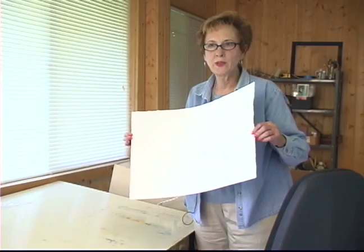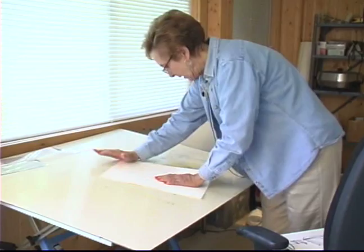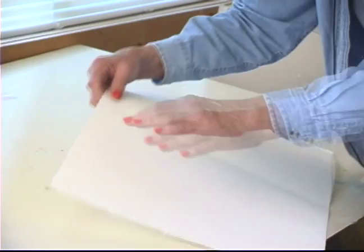So I'm going to show you how to tear your paper now. You fold it in half and you may want to crease it several times so that you get a nice crease here. Then you start at one end and you tear your paper.